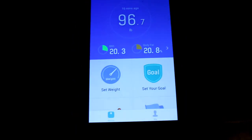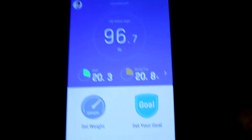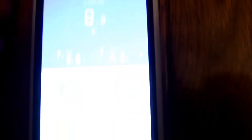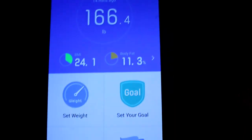I want to show you something on this Yun Mei app. You can enter in different profiles — you see up here in the left-hand corner. This is my wife's profile. She weighs 96.7 pounds and she is 20.8% body fat according to the scale. See where it says 'add new member' — that's what I had to do to add her. So I'm going to put my profile here. The last measurement it has for me is 166.4 pounds, 11.3% body fat, and a BMI of 24.1.